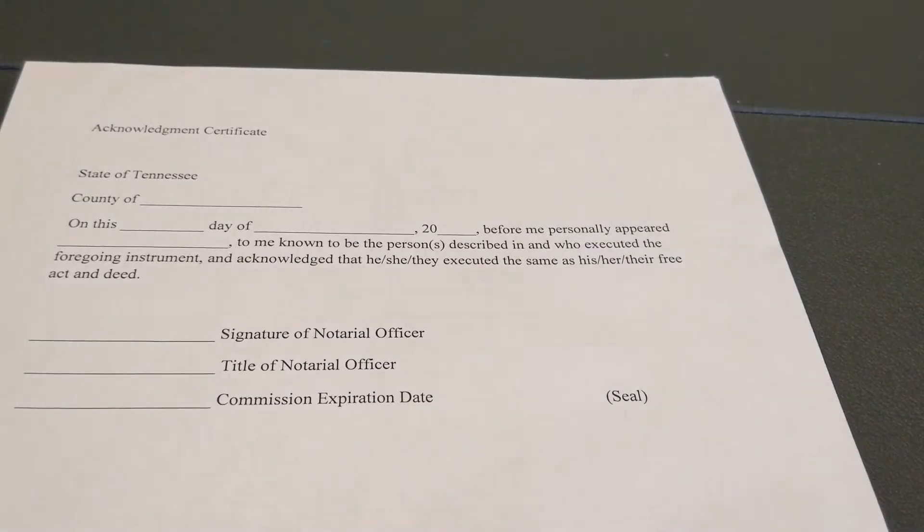An acknowledgement certificate simply says that this person signed their signature. They can sign it in front of you or before they get to you, but they are affirming that they signed on their own free act of will and that nobody pressured them to sign the document. Now let's do one together.